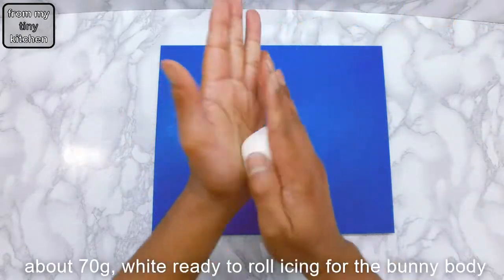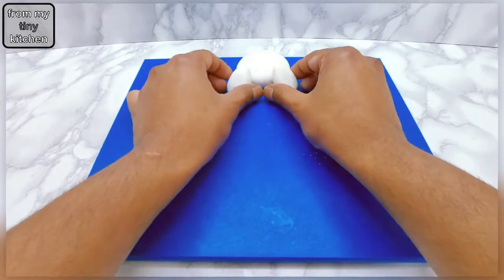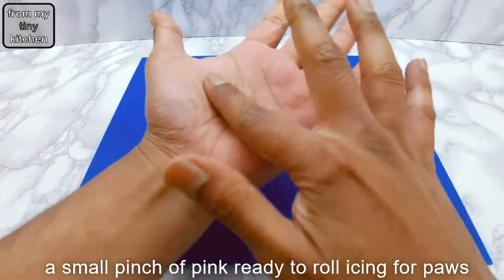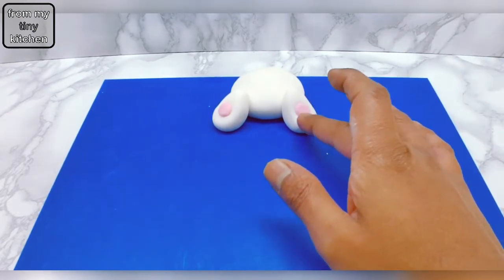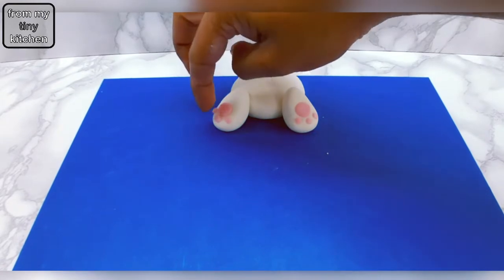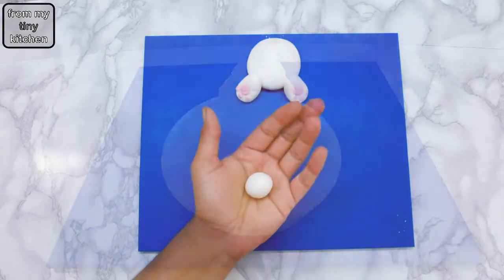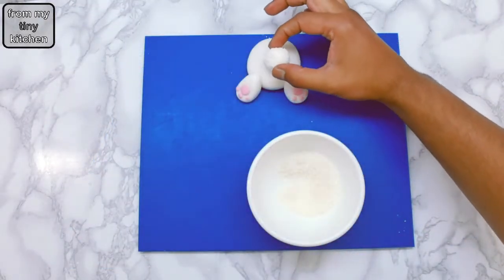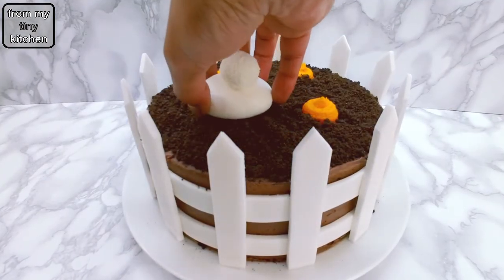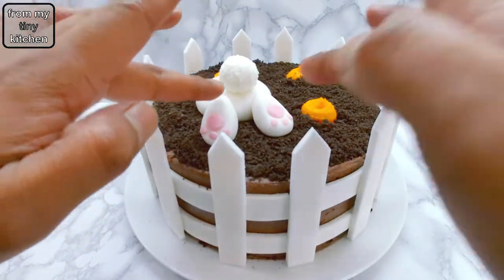For the bunny bottom, roll out white ready-to-roll icing and slightly flatten. For the legs, lightly flatten two teardrop shapes. Add on the paw details using a small pinch of pink ready-to-roll icing. For the fluffy tail, lightly brush a ball of ready-to-roll icing with water and roll in desiccated coconut. Then assemble this cute little bunny onto the cake, using a small amount of water to stick the legs onto the bunny body.